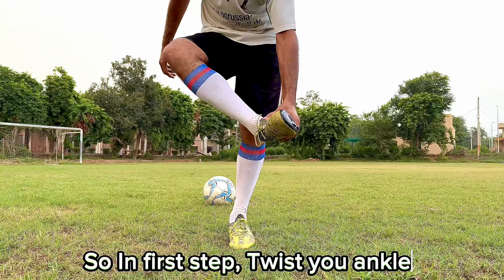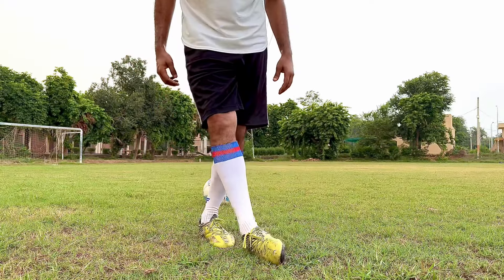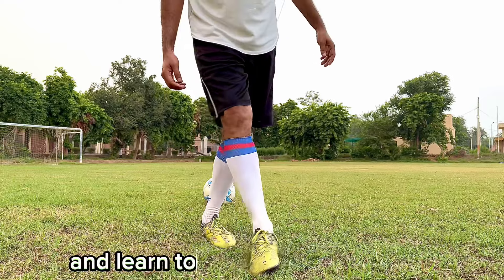So in first step, twist your ankle. And learn to jump over your knee.